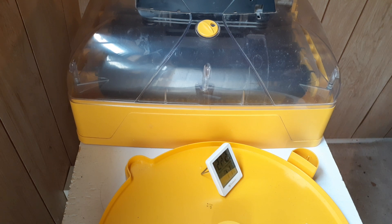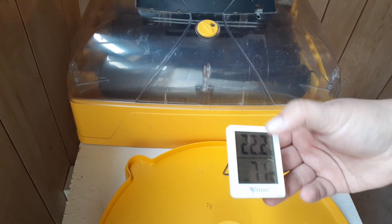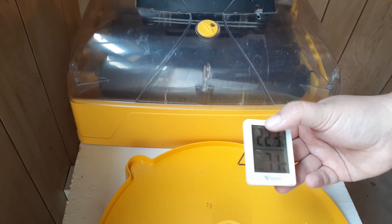Humidity is not as critical as temperature — last week we talked about temperature — but it is still incredibly important. If you have to pick between focusing on humidity or temperature, always pick temperature. Temperature is more important. On my little reader here you want to focus on the temp.